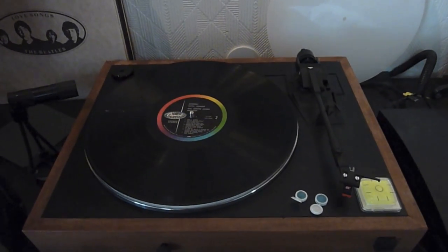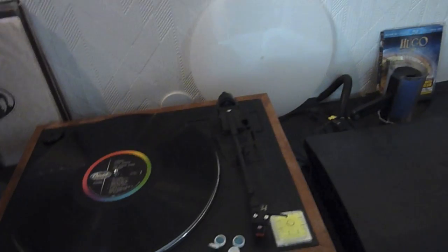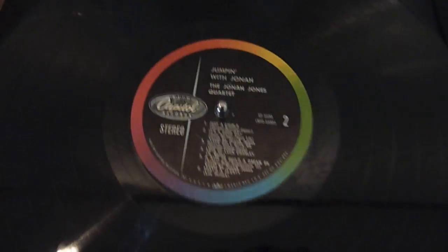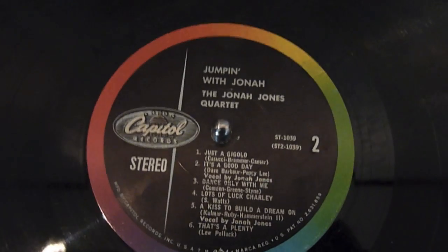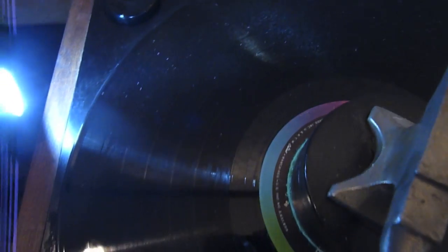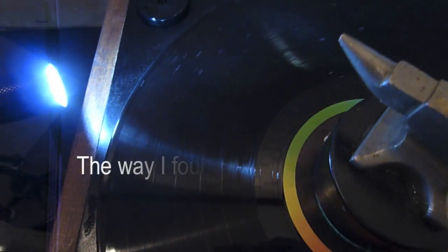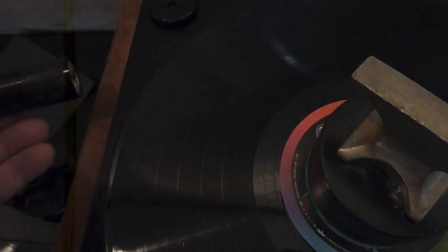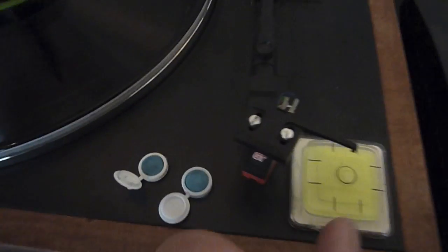Here's an experiment in record cleaning. This is an untouched album and you can still see it's got dust on the surface, so I'm not cleaning that off. We'll see what it sounds like using an old needle.